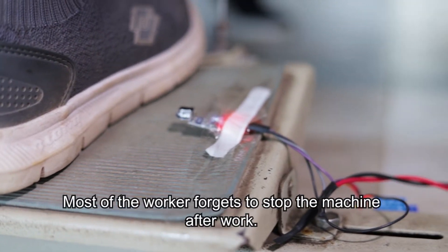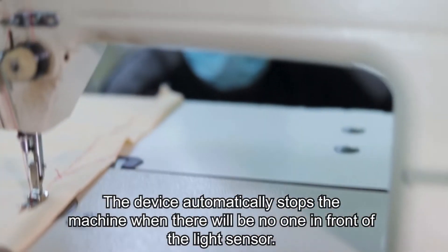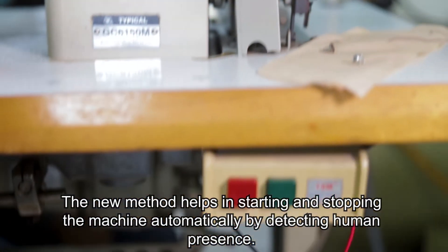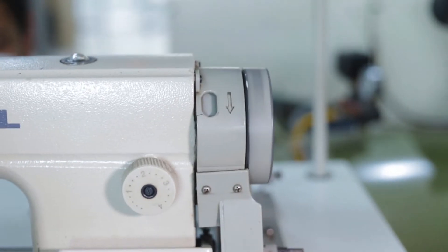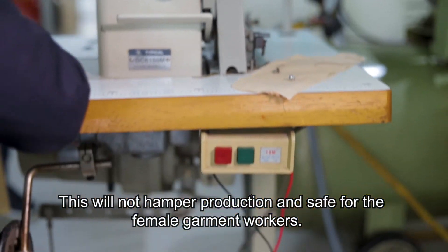Most of the workers forget to stop the machine after work. The device automatically stops the machine when there is no one in front of the light sensor. The new method helps in starting and stopping the machine automatically by detecting human presence. This will not hamper production and is safe for female garment workers.